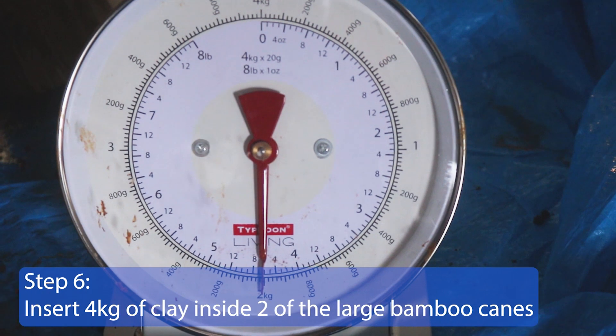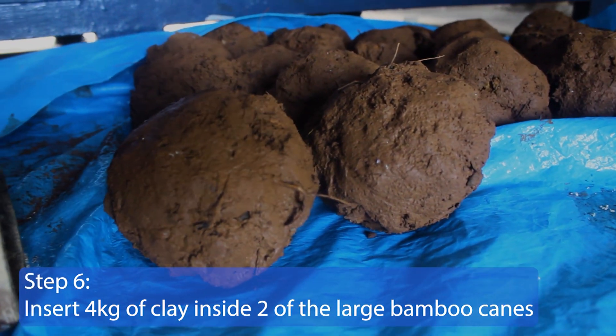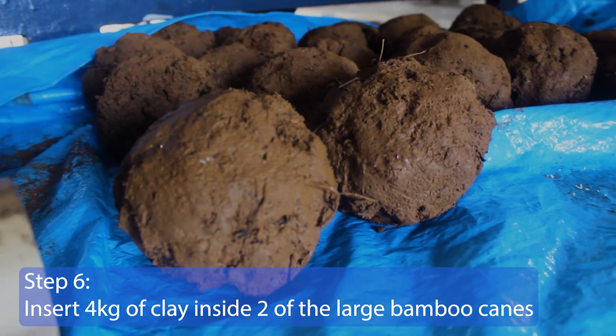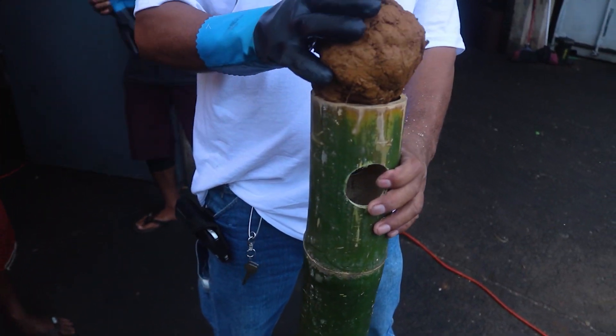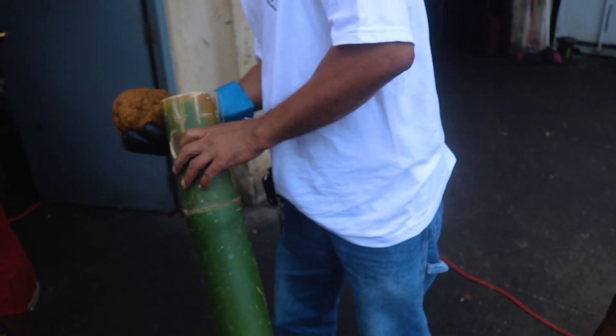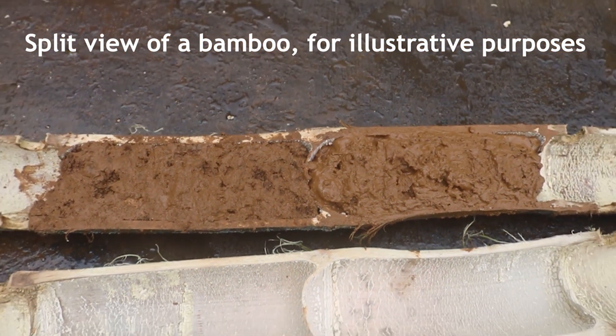Step 6. Insert 4 kg of clay inside two large bamboo canes. They will configure the bottom part of the cube. Make two kg balls of clay and insert them in each side of the cane separated by the middle partition wall. This split version of the bamboo indicates where the clay will be located.